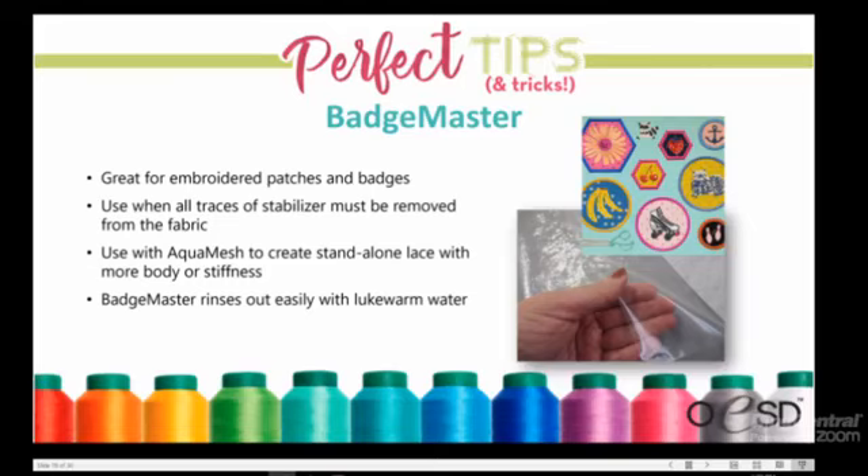Badge Master is great for patches and badges, and also washes away completely. It's used in combination with Aquamash for freestanding items — as seen in the basket project the previous week. You layer Aquamash first, then Badge Master on top, and embroider your project; the Badge Master adds stiffness so items stand up better. You can rinse Badge Master out completely if you work at it for a longer time, but it takes effort — which is why it's valued for standalone lace items that need to hold their shape.